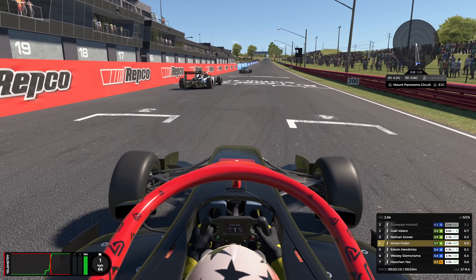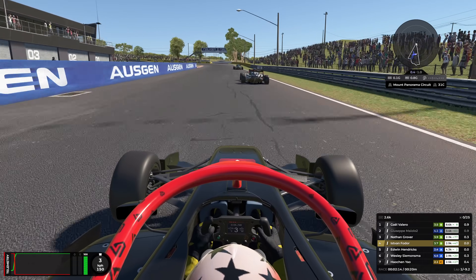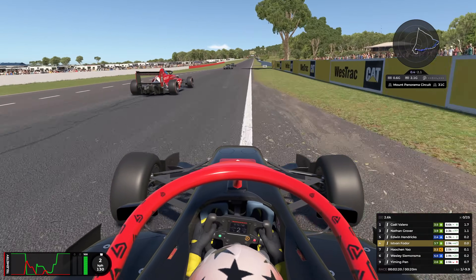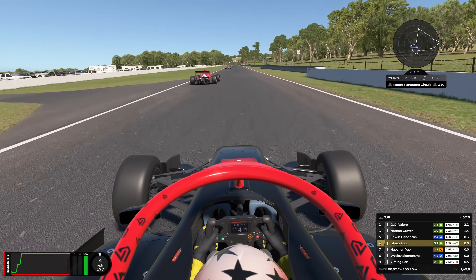I'm adding this footage to the end of the video. I thought it's a good idea to add some uninterrupted video of how this overlay looks on a couple of laps in a race, so you can just enjoy how the overlay looks and behaves.